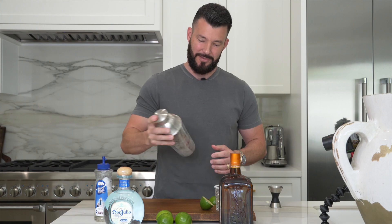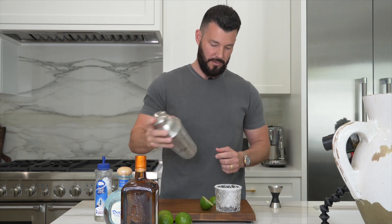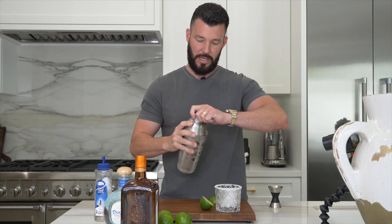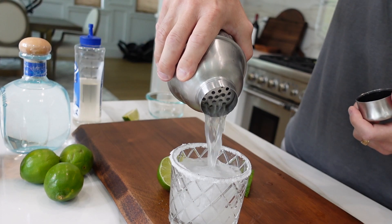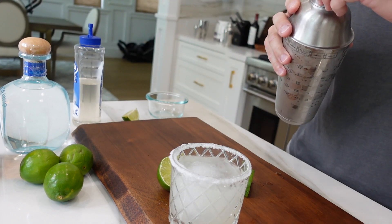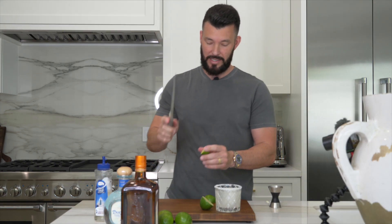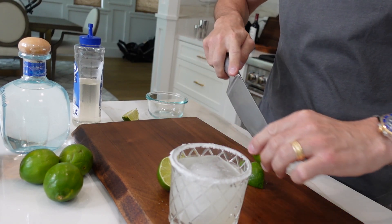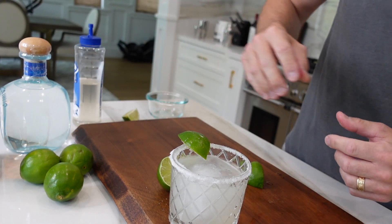One last shake. Let's move this over here — and now we're ready for the pour. Look at that. The final touch: the lime. I'll take a knife, gently cut the top like so, and put that on the end right there. And there you have it — the perfect margarita.